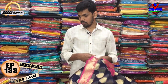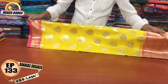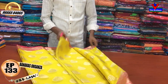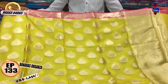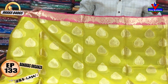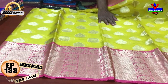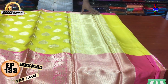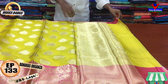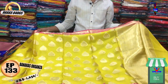We have a pink color combination with a lemon-yellow combination. We have a bright color combination with a pink color and a gold color. We have a short border with a long border, a small border combination with a half meter, and a brocket blouse. The cost is only 1630 rs.